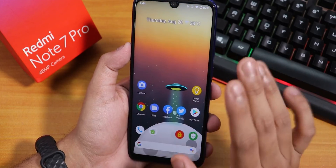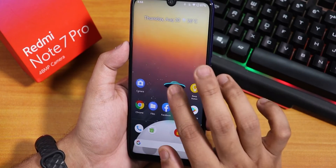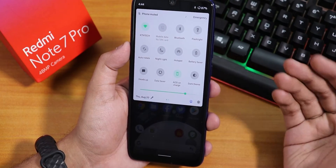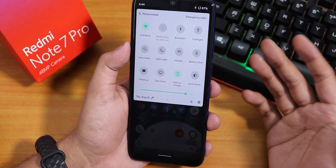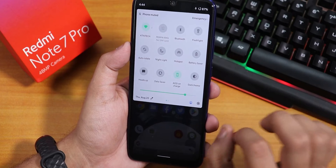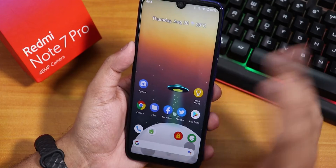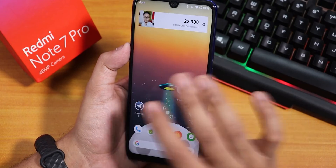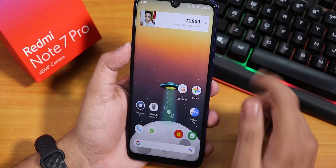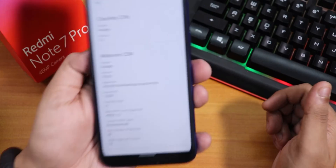The ROM actually performs really fast and smooth — this is a very light ROM. If you want a minimally customizable ROM, this is a perfect option for you. There are fewer customizations but there are important features like double tap to sleep anywhere, and the ROM is fast and snappy. If you are looking for a very fast, snappy, minimal-customization ROM, this will be a perfect option.